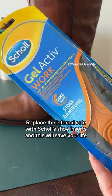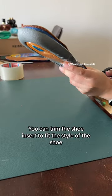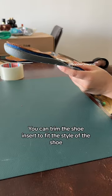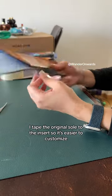Replace the internal sole with insoles — shoe inserts — and this will save your life. You can trim the shoe insert to fit the style of the shoe. Trace the original sole onto the insert so it's easier to customize.